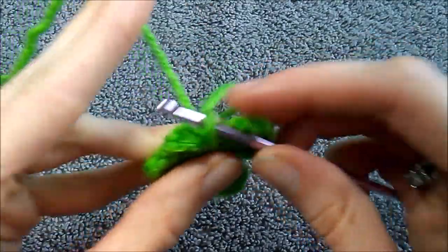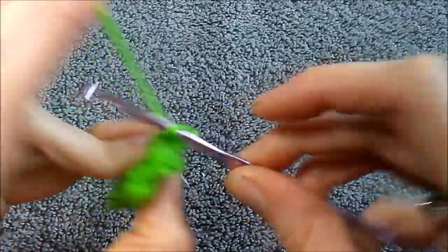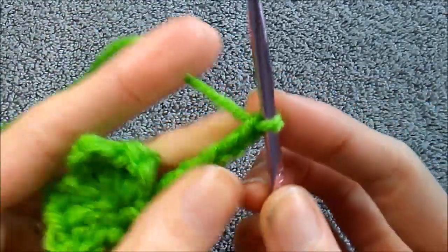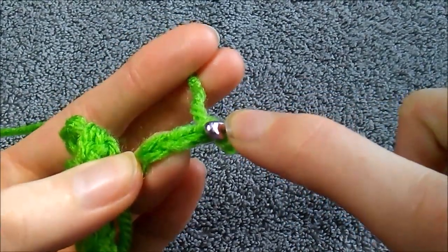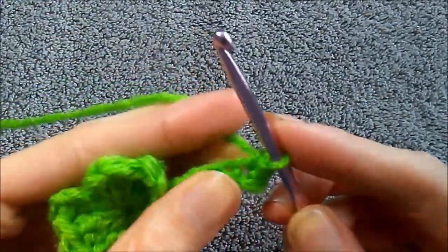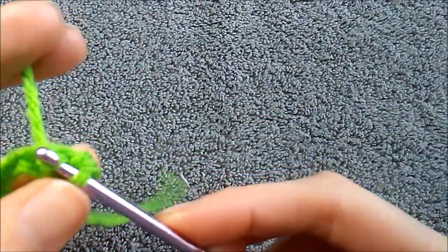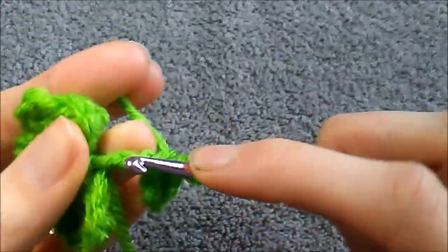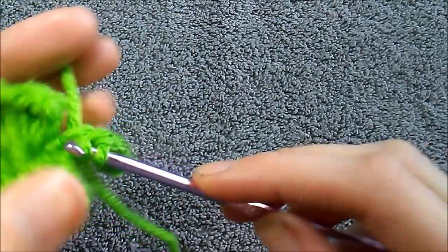Now onto the stem. We're going to do a chain six — one, two, three, four, five, six — then a single crochet in the second stitch from the hook, so not the first one but the second one. Single crochet there, then we're going to slip stitch in the last remaining stitches: one, two, three, and four.